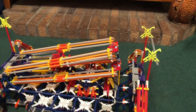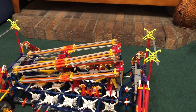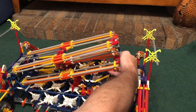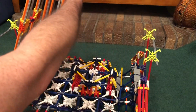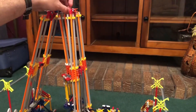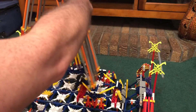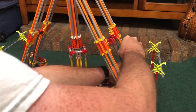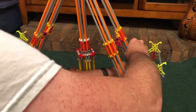Now it's time to raise up the support arms. To do that, I just unclip an orange connector from a yellow rod and the arms lift up like this. Once I have that done, I have to bring these two arms over here and clip them onto a couple of gray connectors on each side.